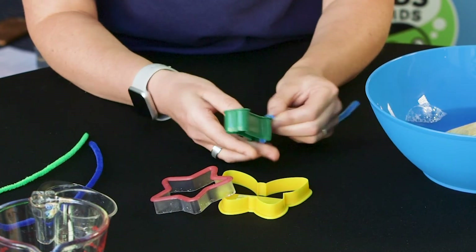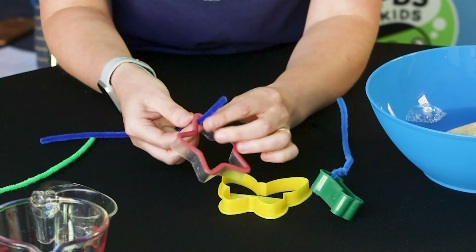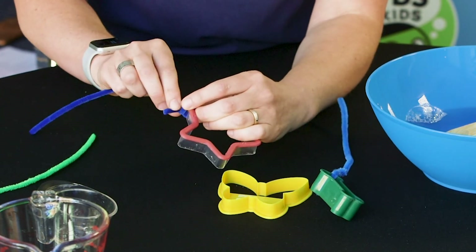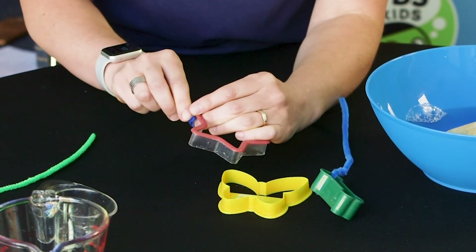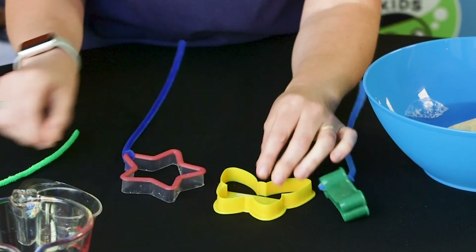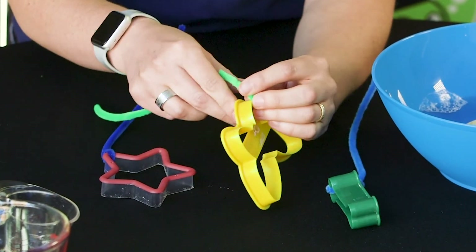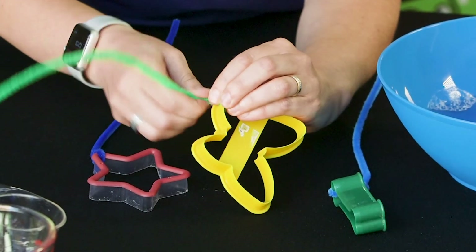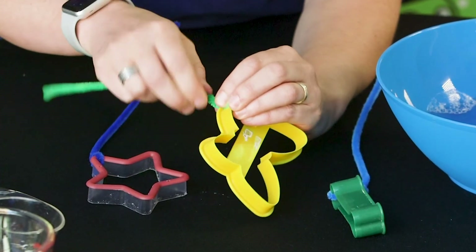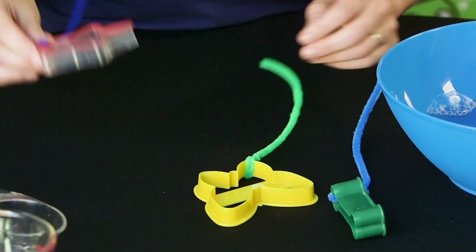Now, I don't know if you noticed the cookie cutters I have — one is a dog bone, one is a star, and the other one is a butterfly. What shape bubbles do you think they will blow? Do you think the star one will make star-shaped bubbles? What about the butterfly — do you think it'll be butterfly-shaped bubbles? Or are all bubbles, no matter what shape the wand is, always the same shape? One way to find out — let's try it!